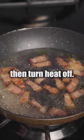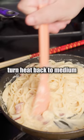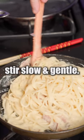Pour some pasta water, bring it to a boil, then turn the heat off, put in the pasta, mix it up, pour in the mixture from before, turn the heat back onto medium, then stir slow and gentle.